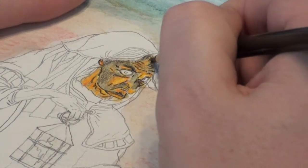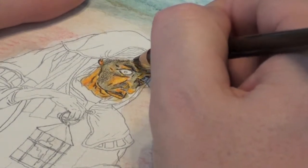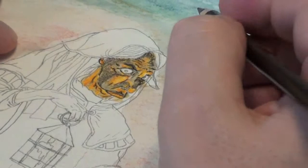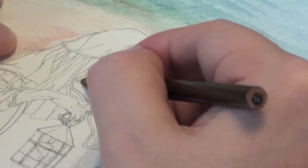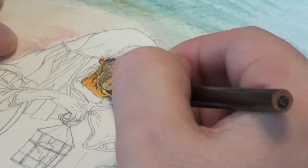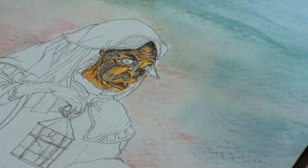Up near her hairline, under her cap, the bridge of her nose especially, and the areas of her neck — to show that she's got a really wrinkled neck.